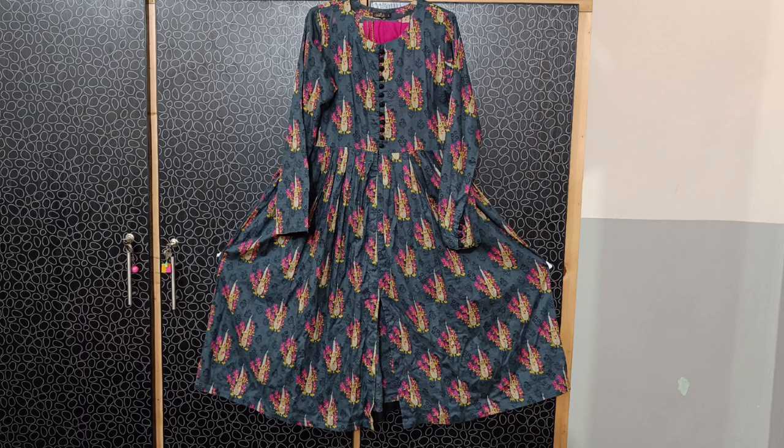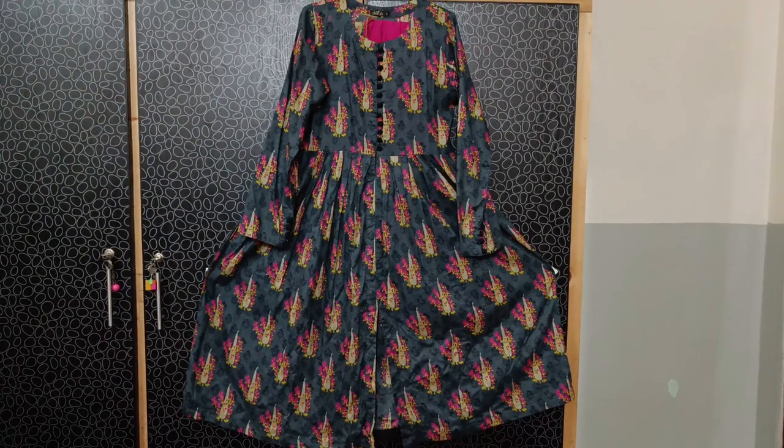Welcome to my new vlog. I hope you will be fine and happy. Today's vlog is a very simple and elegant dress design. I will show you all the stitches and also the brand. If you want to share this, you will get a stitching idea.